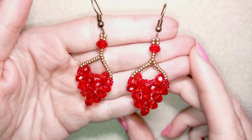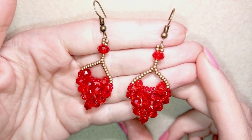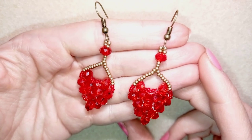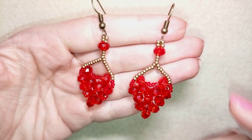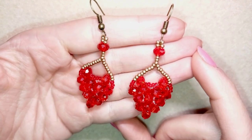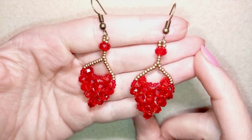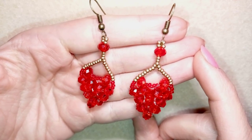Hey you guys! I'm Teddy from Bijuteo Beading and I'm coming with a St. Valentine's Day idea for earrings. They are done with rondelles. I haven't seen hearts made with rondelles, that is why I decided to make them. They are easy and I'm showing step by step, so I'm sure you'll be able to make them even if you are a beginner.